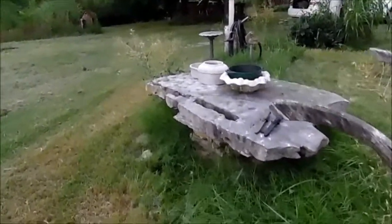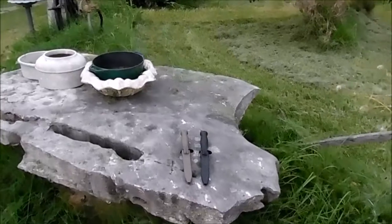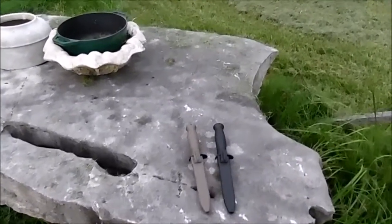I encourage you to check them out if you like Glock stuff. Other than that, this is NWA Prepper saying let's get ready.